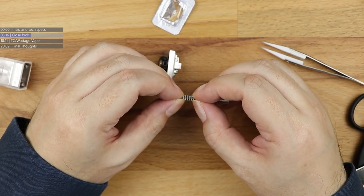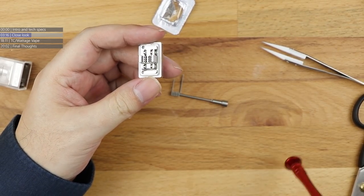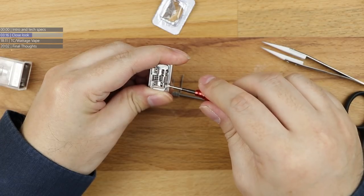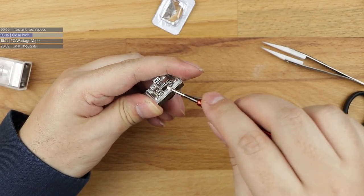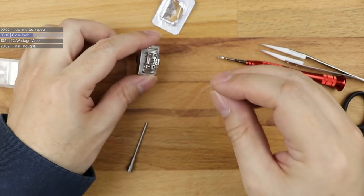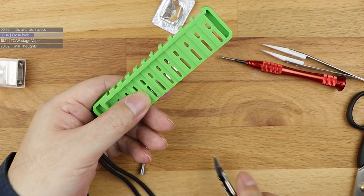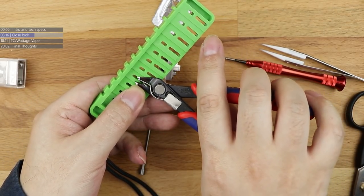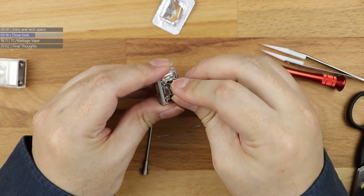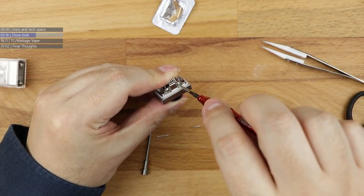Just stretch the coil out a bit, give it a squeeze. We're dealing with post holes here - it's a flat head screw. The post holes are relatively deep, so I'm going to cut this to 4.5mm. Perfect. We're going to pop this coil in here like that, just like that, hold everything in place and then screw this down.